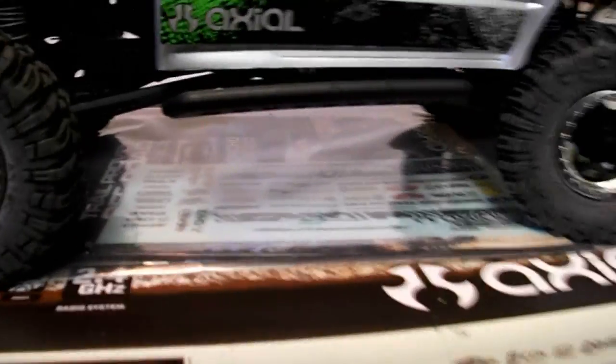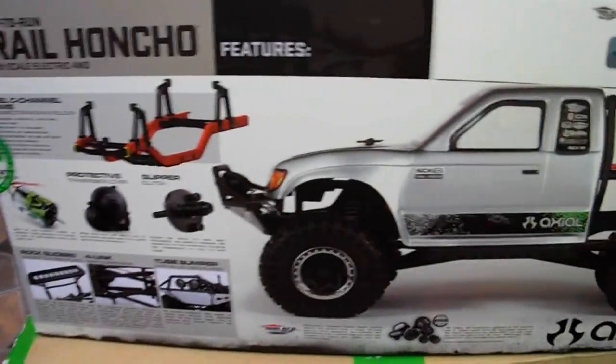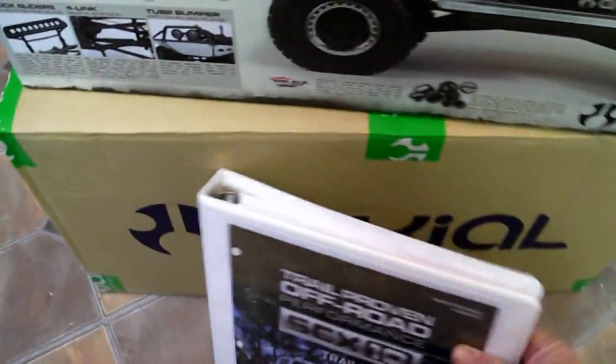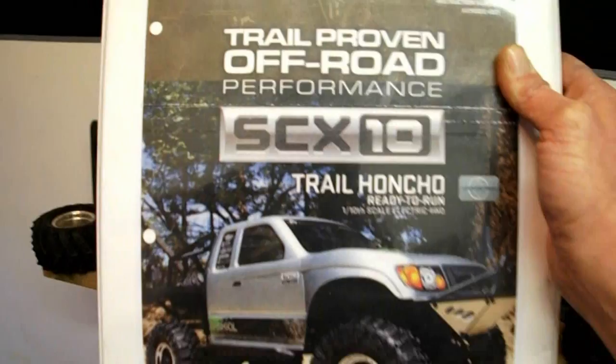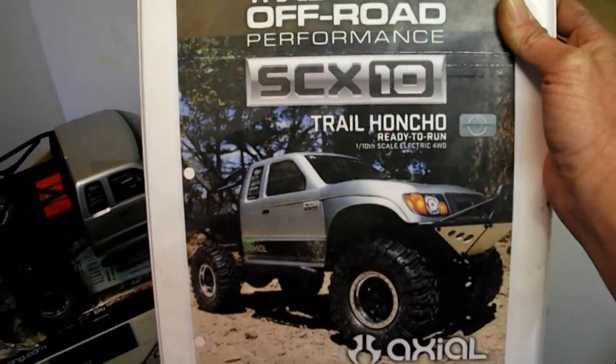It has a spare part bag. Manual right underneath it. The decals are for another body, not to add to this one. Just for everybody's thoughts - they have all kinds of decals in it, it's pretty awesome. All your features. The box and the manual I made before I even bought it. Sorry about the reflection. It has my other cars and stuff in it too.